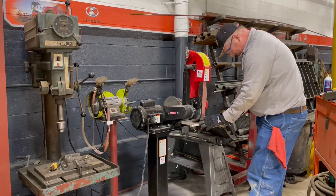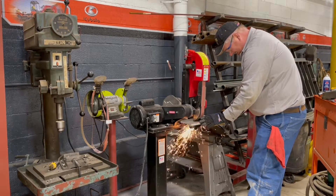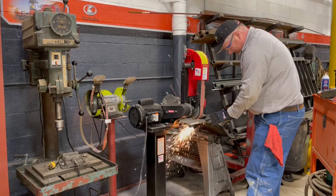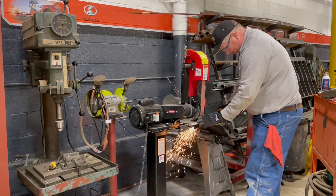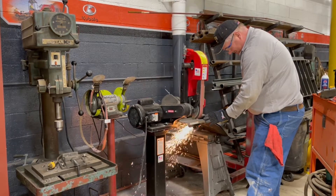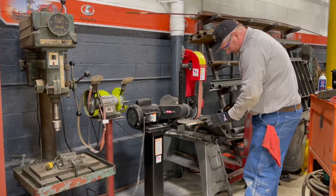You can sharpen the blades using a dedicated blade sharpener — Mike is using our company blade sharpener here. This is an expensive unit, but it's very nice if you're doing a lot of them. So if you're more commercial or you have multiple mowers, it's nice to invest in one. We got this one from Oregon and it's really nice and easy to use.